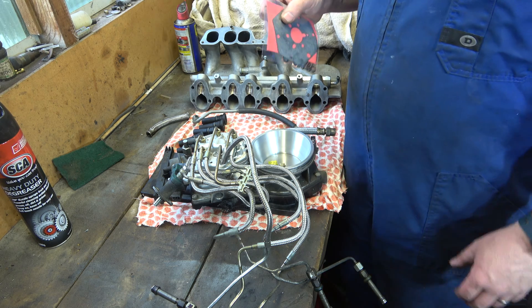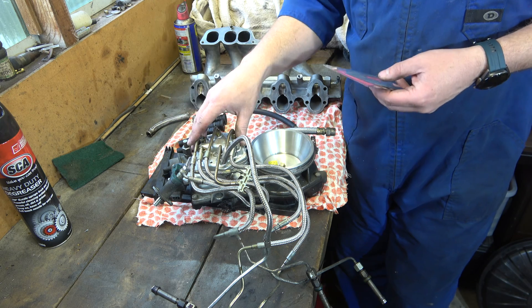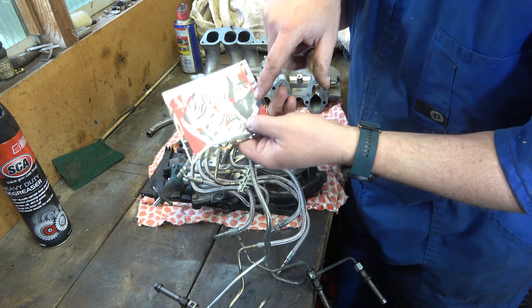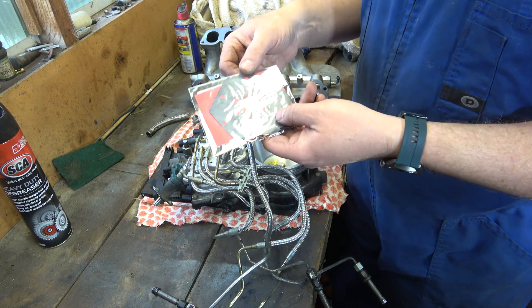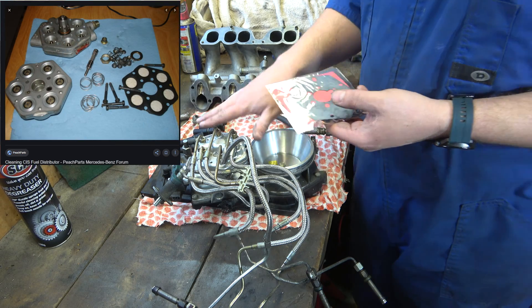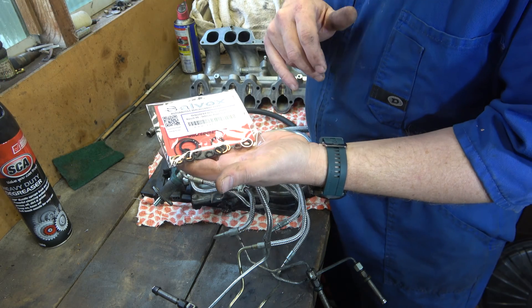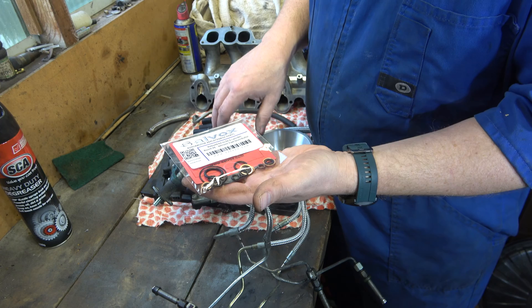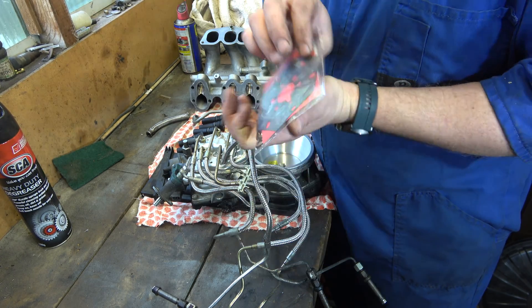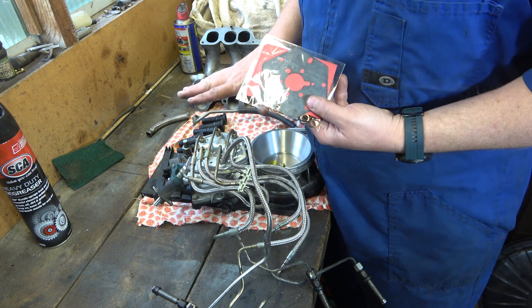The other thing I'm not going to do right now but I've got the parts for — when these fuel distributors get old or tired or start to break down, it's often a problem with this diaphragm here. It sits in between the two halves of this nice machined aluminium piece and there's a series of plungers each with an o-ring, so to rebuild one of these it's quite fiddly. You've got to do all this, put it back together and hope it seals. I'll do it at some point when I've got a spare one, but I don't have a spare one so we're going to leave it well alone for now.